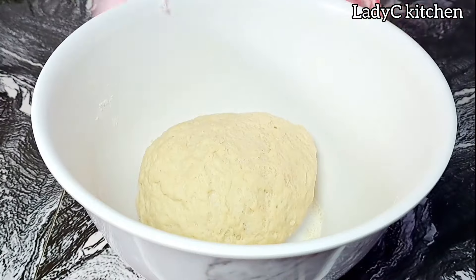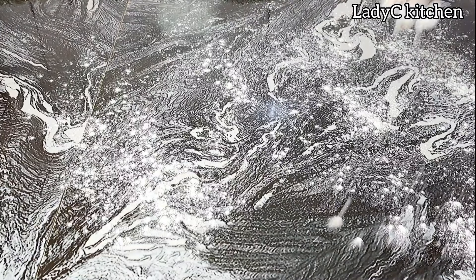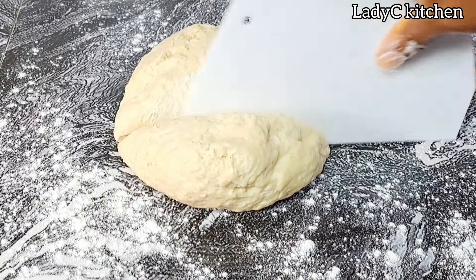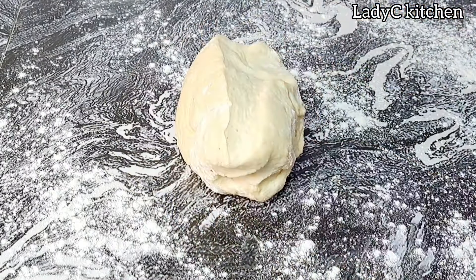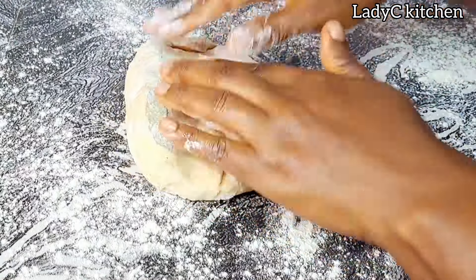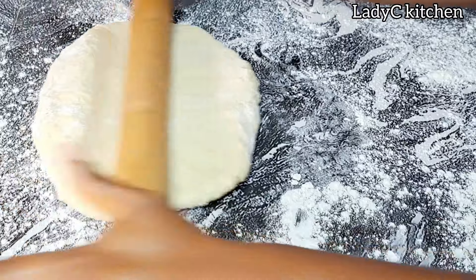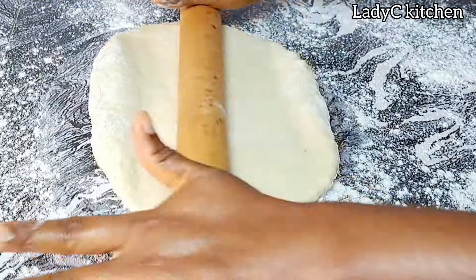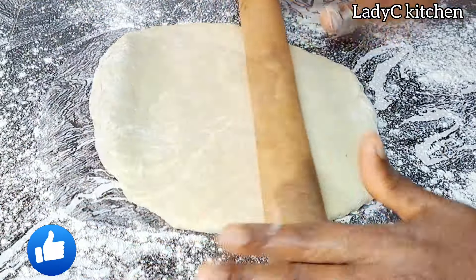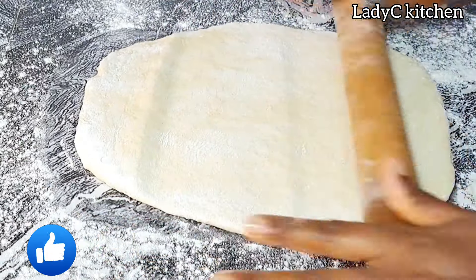Set it aside. Back to the dough — add some flour on the work surface. I will cut the dough into two equal parts. You can roll everything at once. Spray a little flour so that it doesn't stick to the rolling pin. Give it a little bit of massage and roll. If you've watched up to this minute, I appreciate you — it also means that you are enjoying this video.